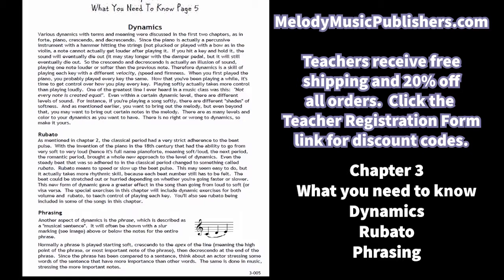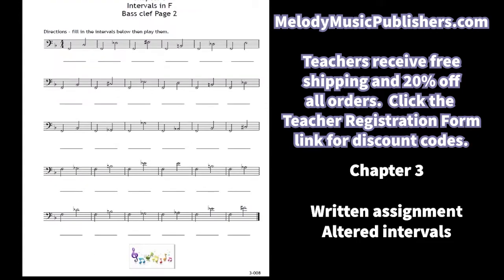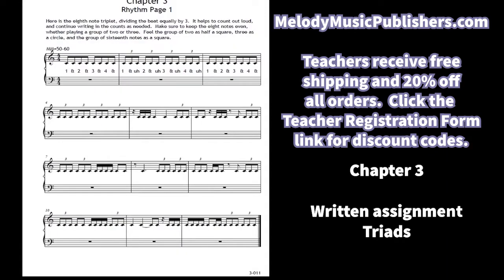Rubato is actually more effective as a dynamic in some cases than volume-based crescendo and decrescendo, but it's more difficult than you'd think because you still have to feel the beat numbers while accelerating or decelerating the tempo. There's also more talk about phrasing as a musical sentence. There is a written assignment page for the ledger lines to be able to recognize up to three lines. The rhythm drills now include triplets, as mentioned in the 'what you need to know' section.